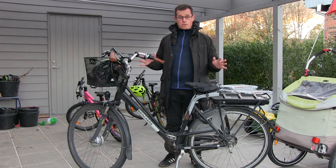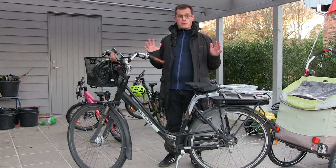First I will give you a spoiler: I would not have bought this bike if I knew what I know today, and I will tell you why.